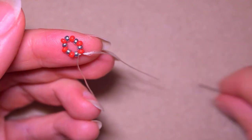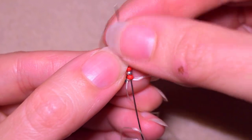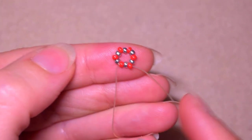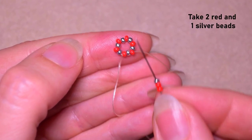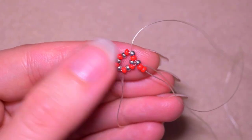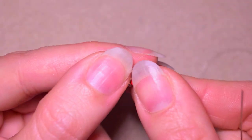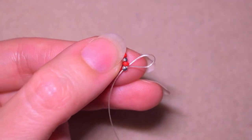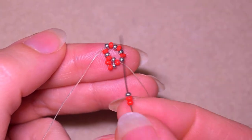I go in this direction through three beads and exit out of a red bead. Now I take two red beads and one silver, skip the silver that's on my way, and go through the following red. Exiting out of a red, I take two reds and one silver and go into the following red — and I'm sorry that I also went through this silver, I shouldn't have gone through it.